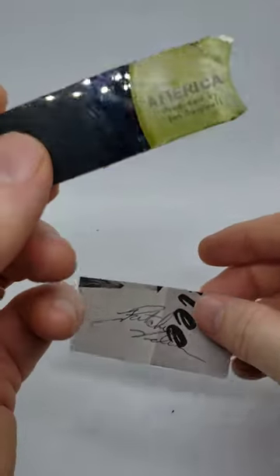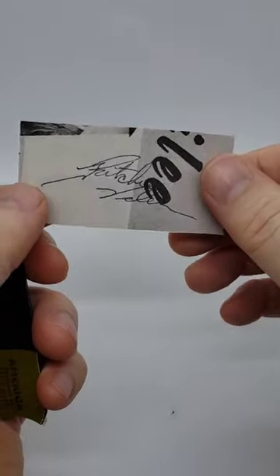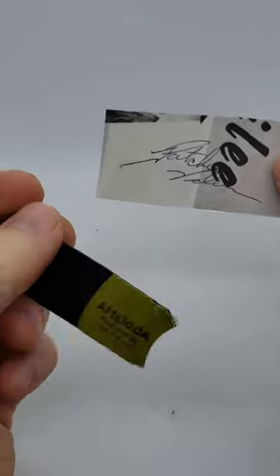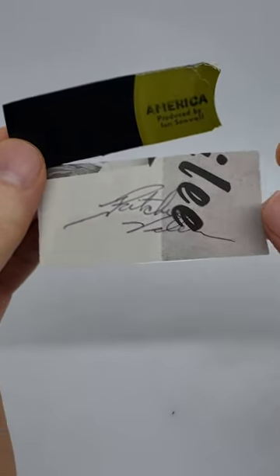Now as a heads up, this is not a real record from Richie Valens, nor is this his real signature. I'm sending the booklet to the customer so that way he can drop in the genuine articles, but for the sake of this video I wanted to show you what it was going to look like with these pieces.